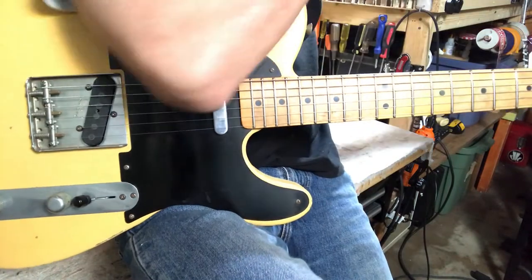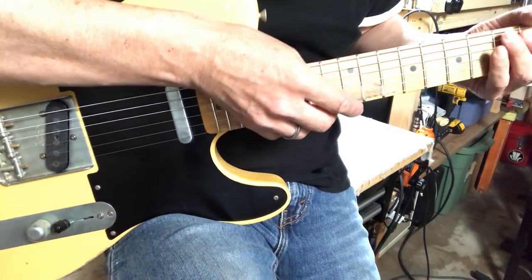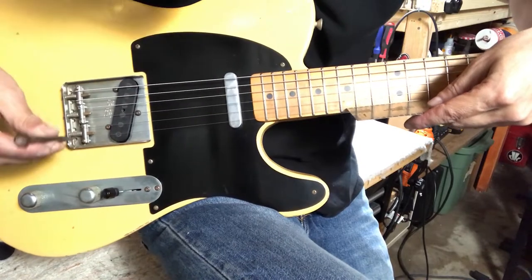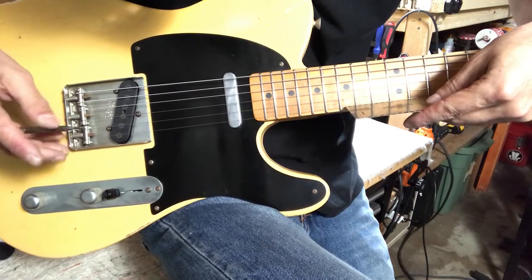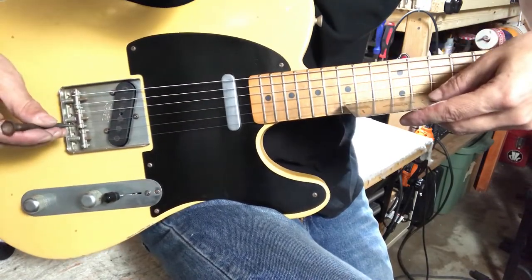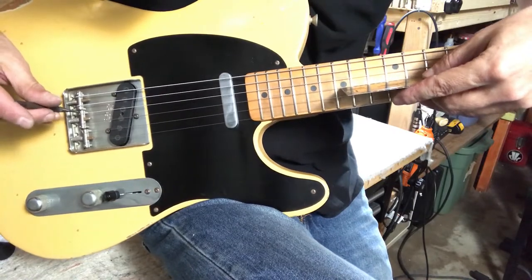A little bit of buzz there. Probably the action might be a little too low. So our action is down below 0.005. I should bring this all up a tiny bit and then go from there. I'll just use the little slotted screwdriver to take all these up a tiny bit. I like to get them at a little bit of an angle on the ends, that way the strings kind of follow the radius of the neck.